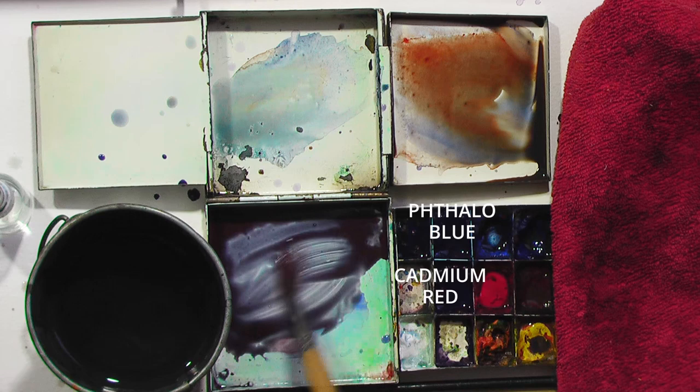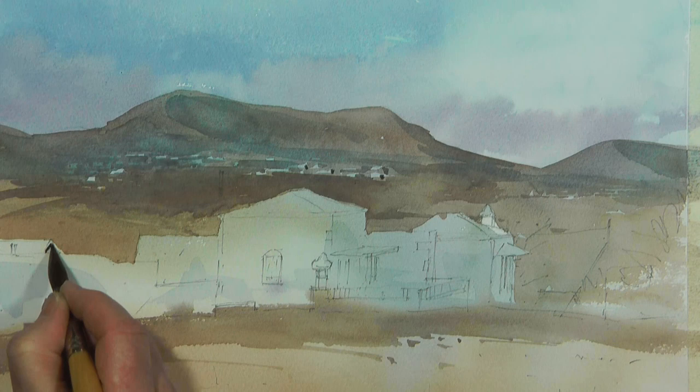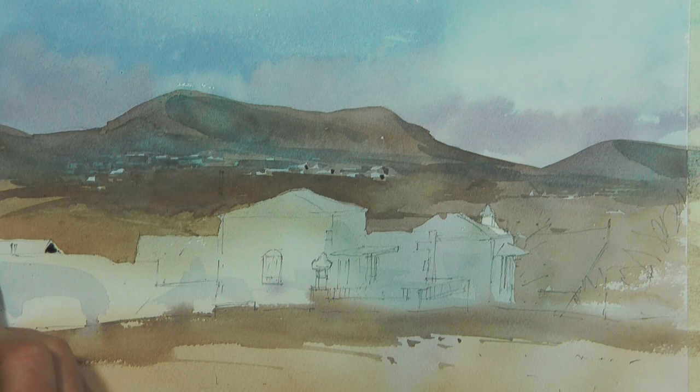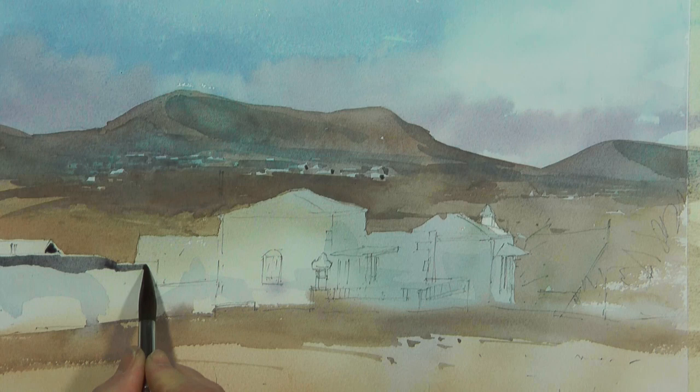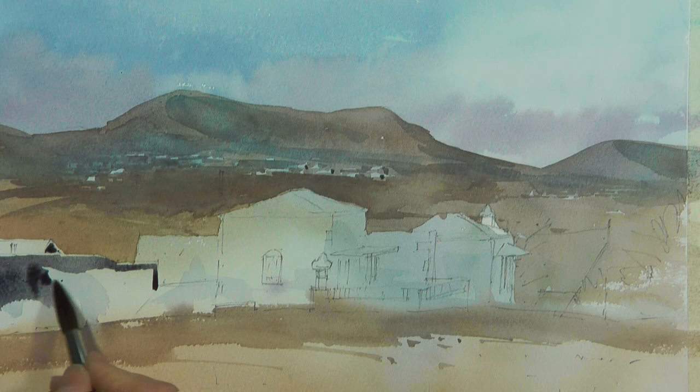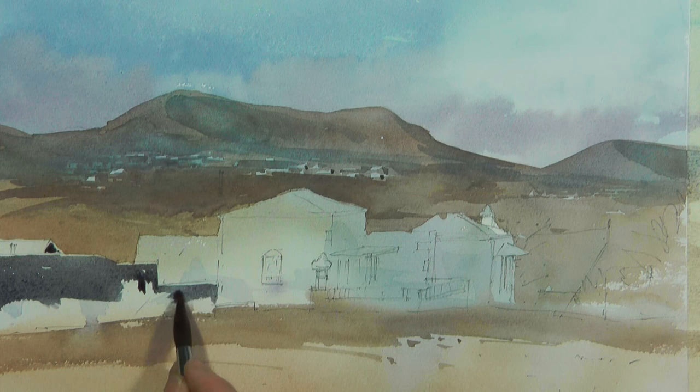Time for shadows now. A decent dark shadow helps to increase the light on the light parts of the building. What I'm trying to do here is connect all of the shadows together if at all possible. Very often shadows will naturally connect together, but sometimes they won't — in which case I'll cheat a little bit and join them up anyway. Joining them together gives you one great big interesting shape instead of a lot of small disconnected shapes, which are not so good for the painting.